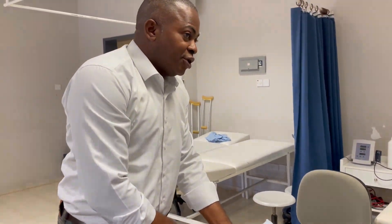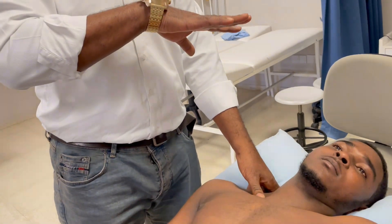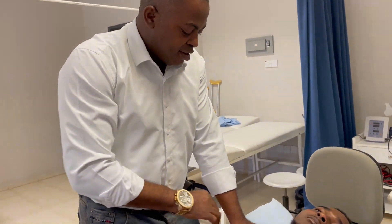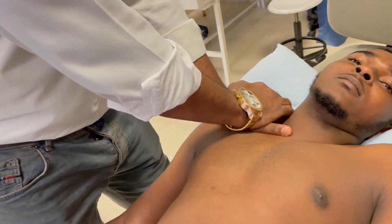We need the thumb just to get the joints. Now my hand is going to be directly on the clavicle — not here, not up here — it's directly on the clavicle. This is the moving head.